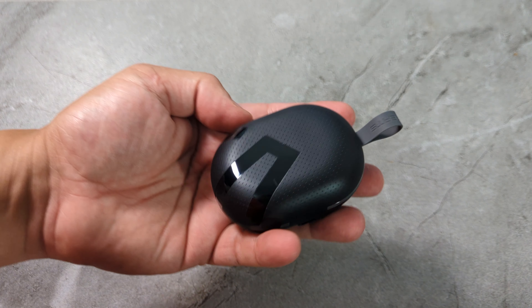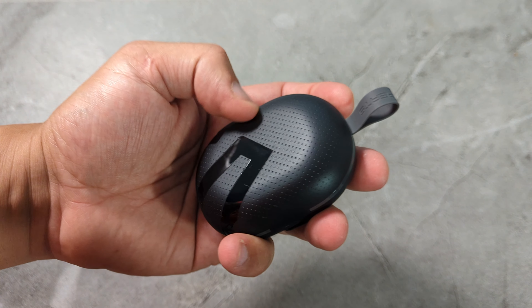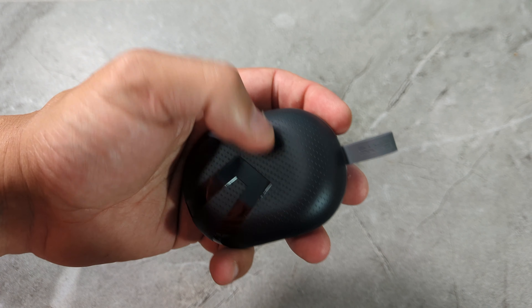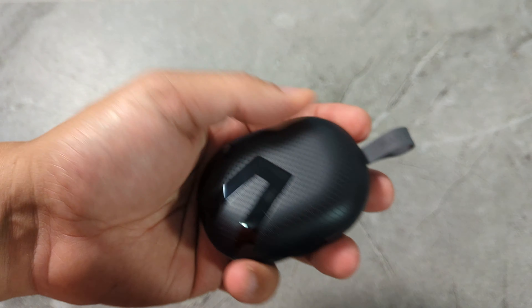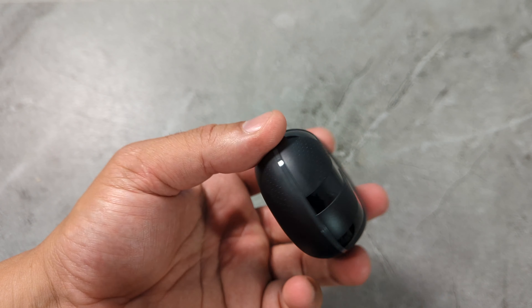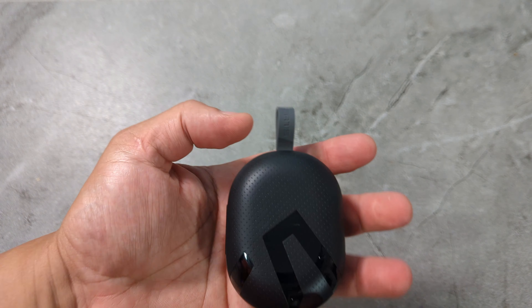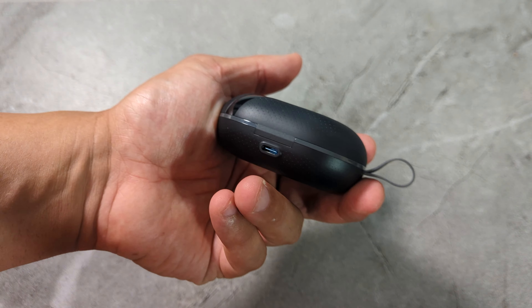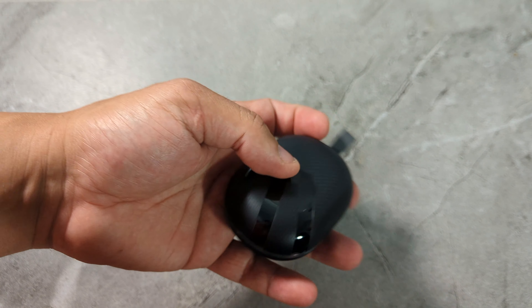I really like the design on it. If you look at it close, the front is like a car dash — like cars that have the little dots inside, that's how this one feels. And you've got this little design in the front: flat black, and you've got the shiny part. Looks really nice. Love the design. The weight is perfect — not too light, not too heavy.